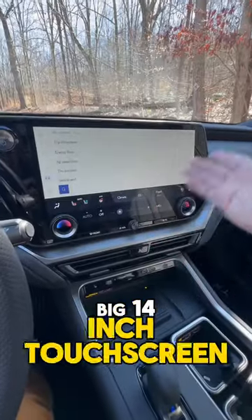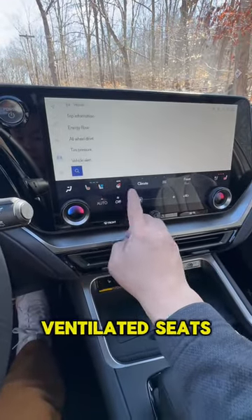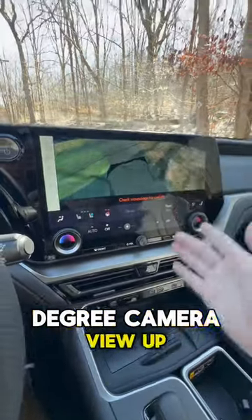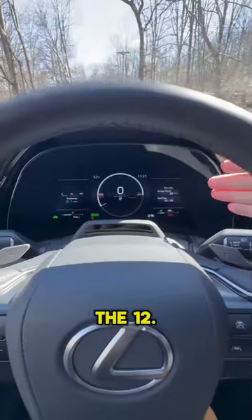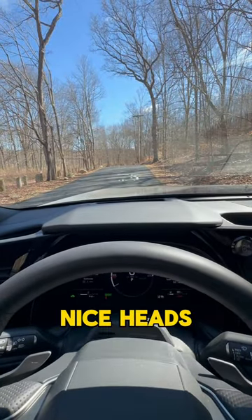It has a big 14-inch touchscreen with wireless Apple CarPlay and wireless Android Auto. This car has heated seats, ventilated seats, heated steering wheel, and also this 360 degree camera view. Up top your rear view mirror becomes a digital backup mirror. There's a 12.3 inch digital driver display and then up top you have a very nice heads-up display.